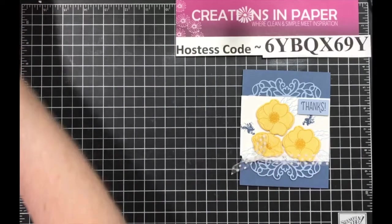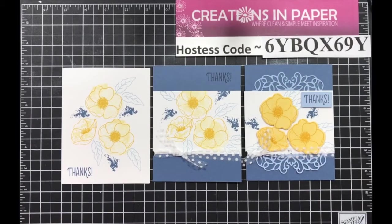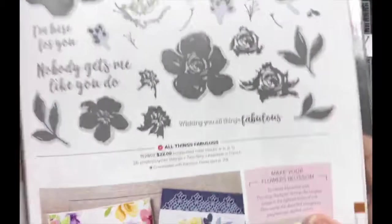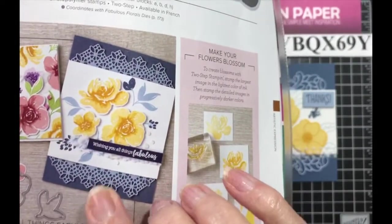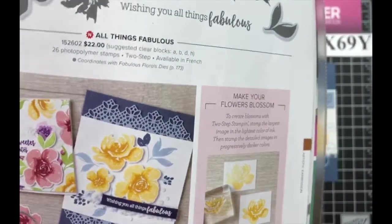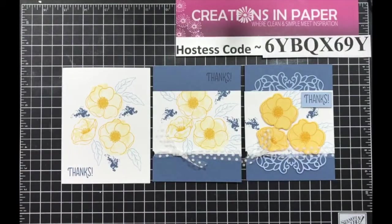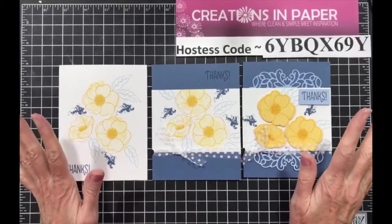And there's the stepped-up wow version. So we started with clean and simple, we stepped it up, and we stepped it up to a wow. I think I did pretty good making this card my own. As you can see they used the ribbon — they didn't tie it, I think they used it as a strip. They did add some sprinkles, rhinestones or something, so you can do that. But all the measurements and everything are posted.